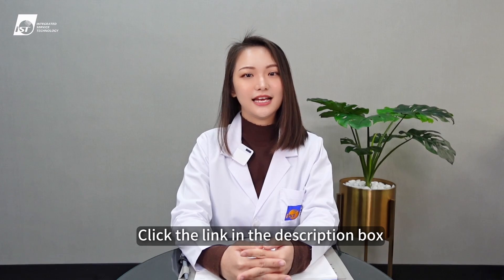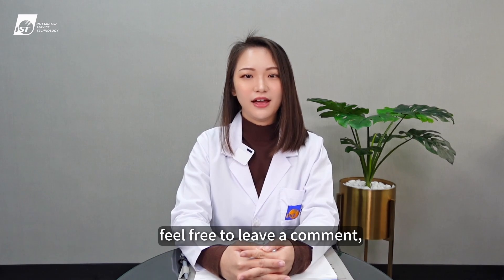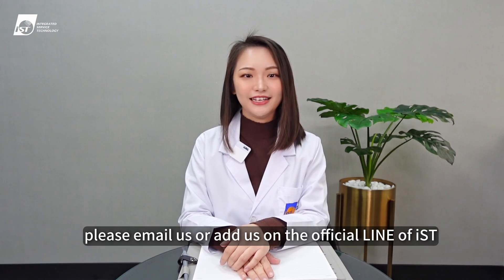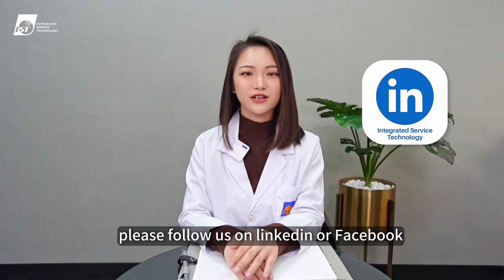Click the link in the description box to read the technical article of this episode. If you have any topics you'd like to learn more about, feel free to leave a comment and we will bring you more videos. If you have any questions, please email us or add us on the official LINE account of IST. To receive the latest updates, please follow us on LinkedIn or Facebook.